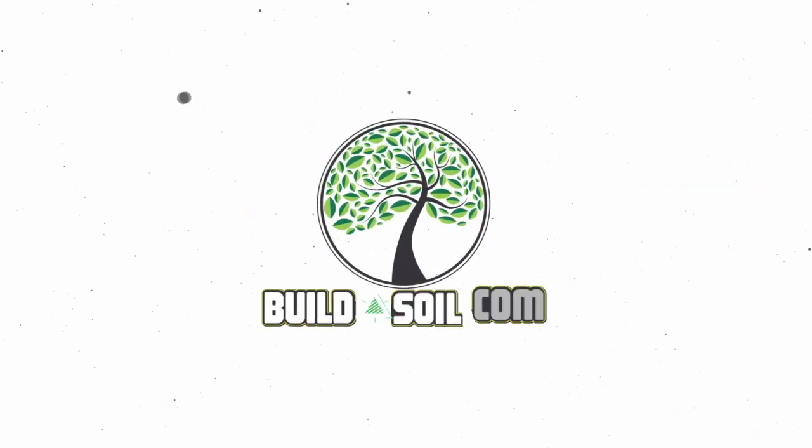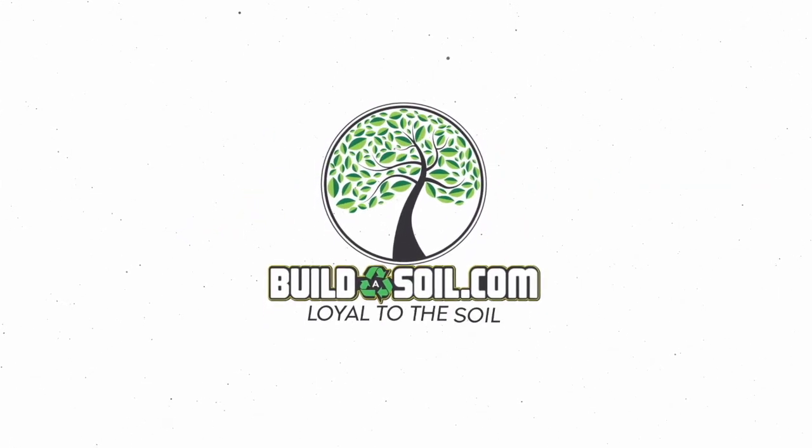Hello and welcome to another Build-A-Soil YouTube video. Today we have Season 5, FAQ number 4. As per usual, I've got the printout from Dean. I've not looked at it. I'm going to open them and we're just going to jump right into the questions. If for some reason I can't answer it, I'll tell you that I don't know. And if I can, I'm going to do my best. So let's get going.